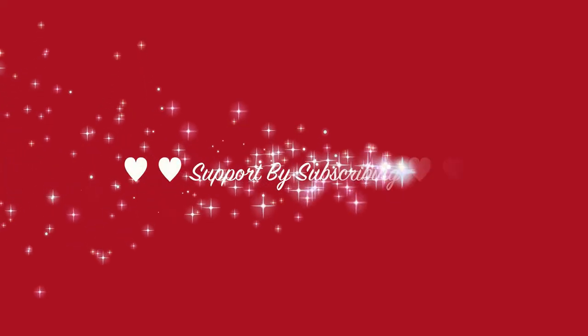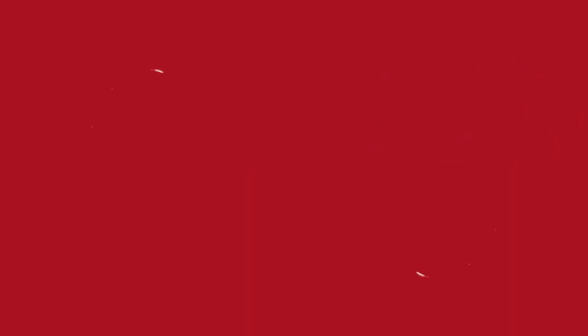Now you can transfer the noodles to your serving plate and enjoy. I hope you enjoyed this recipe. Thank you for watching. Good luck!